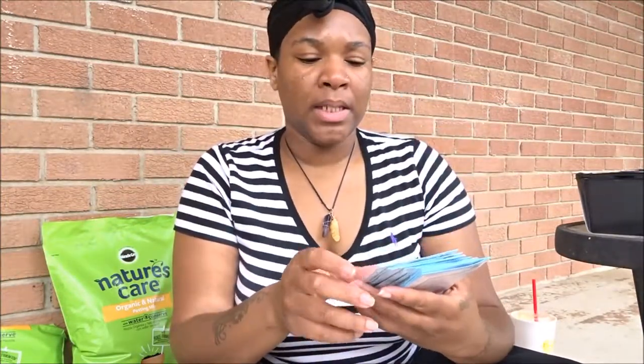I typically start everything from seeds, and so that's what we're going to be doing. I know a lot of people will go ahead and get the starter plants, but for this particular year I didn't want to do that. I wanted to go ahead and just start from scratch with my seeds.